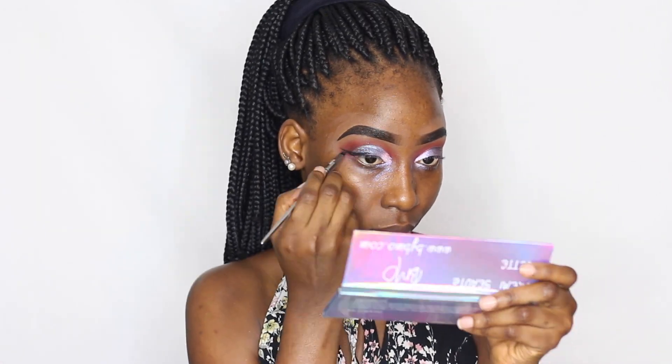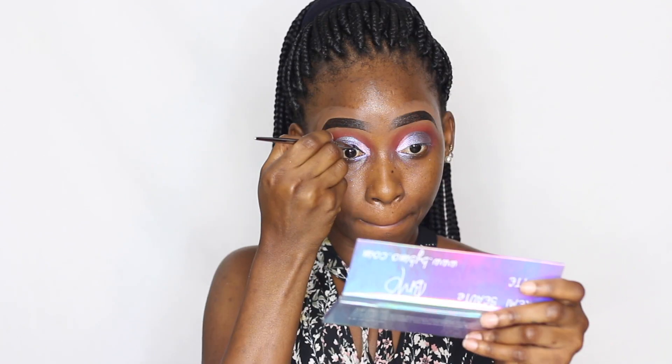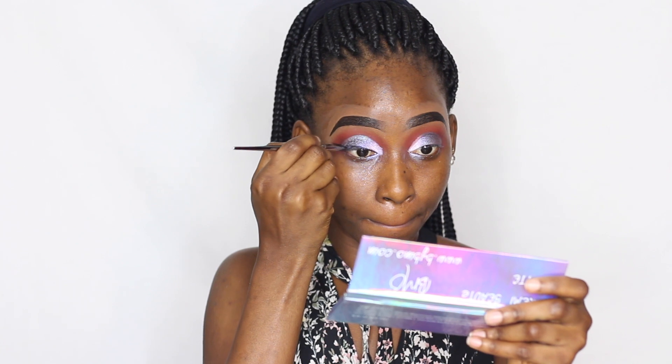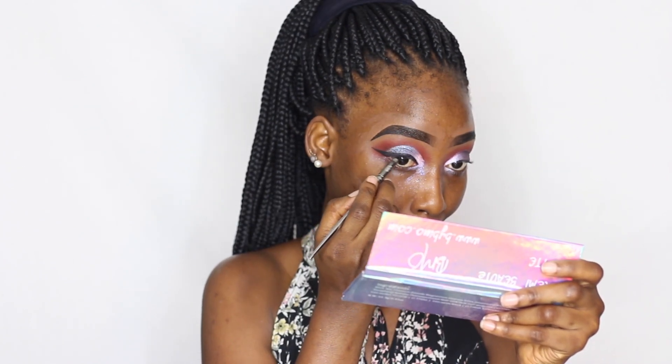Next I'm going to line my eyes — I'm just doing a basic wing, a basic black liner, and that is it.